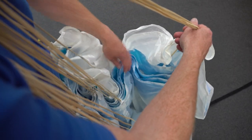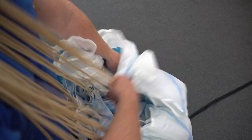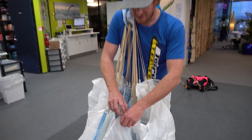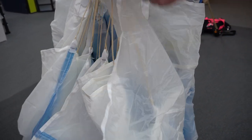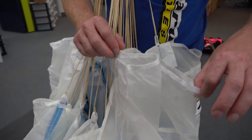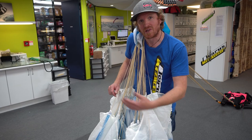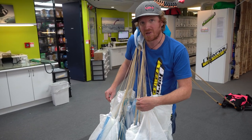Then we're going to do our C to D lines, making sure all that fabric's out to the side. With the C to D lines done, we're just going to tidy up the tail and the stabilisers, making sure the fabric's not tucked inside anywhere and all our stabiliser fabric is out to the side. Now we've finished with one side, we're going to move on to the other and do the exact same thing to keep our pack job nice and symmetrical.